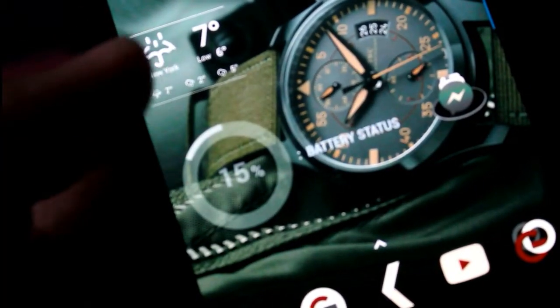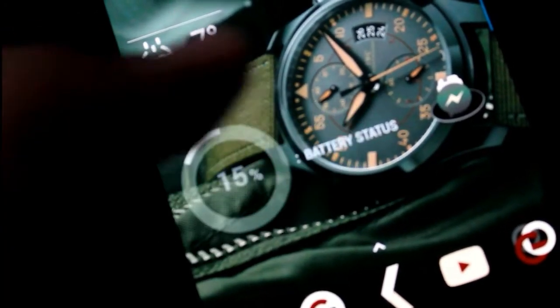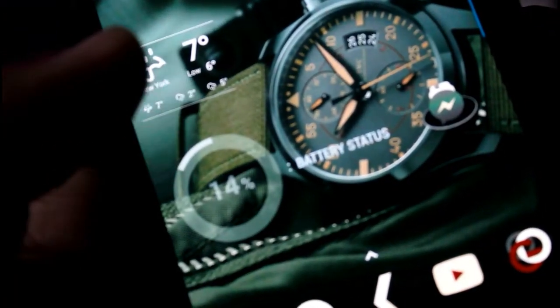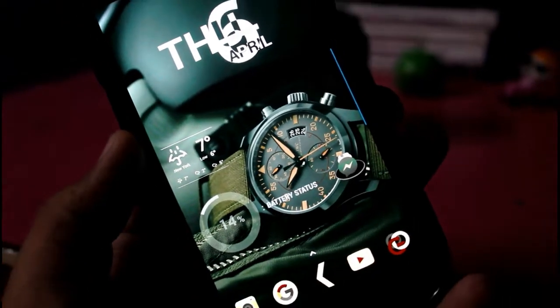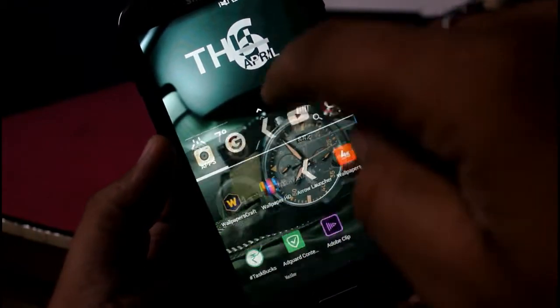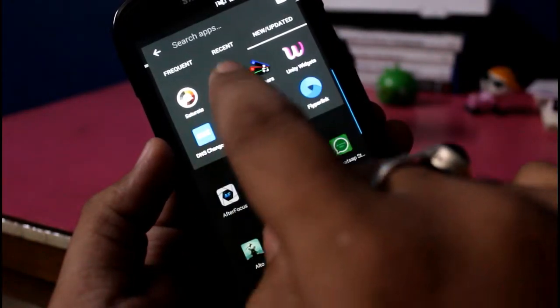This whole setup is dedicated to our Indian army, and apart from that, every army out there fighting for us and for the country. With this Nova Launcher setup dedicated to the Indian army — salute for them, for the pride, for the wisdom, for everything. It looks very great as a setup. I am a fan of Indian things and I'm proud to be Indian.